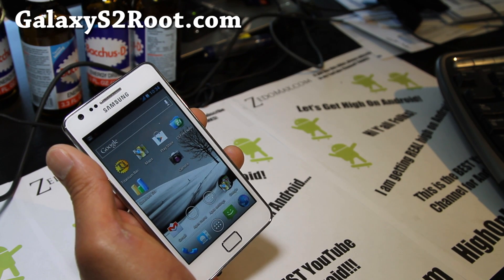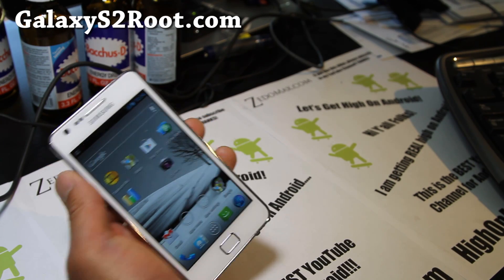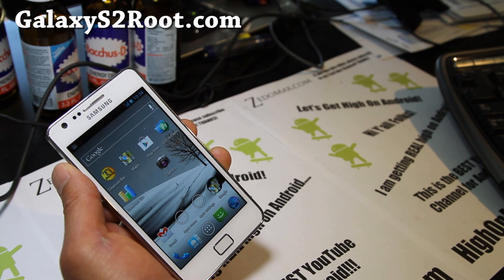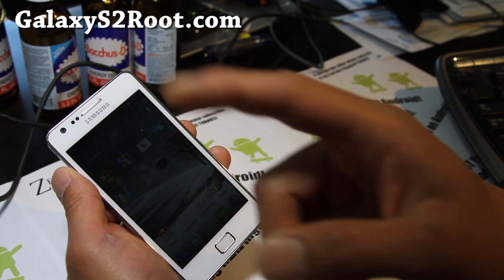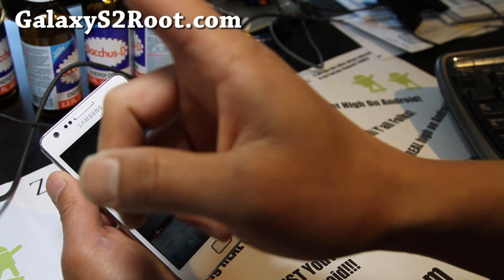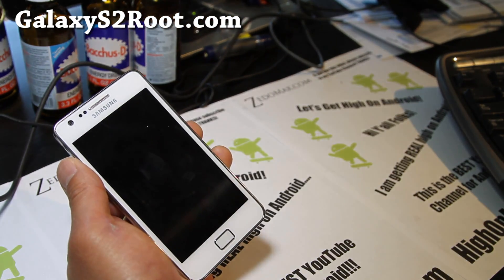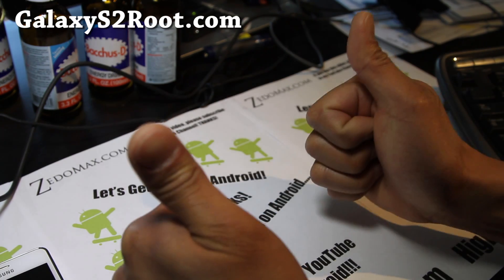Anyway, check it out if you have a Galaxy S2. Don't forget to check out GalaxyS2Root.com and sign up for our email list — we update you once or twice a week with ROM reviews, tips, hacks, and more. We don't share your email with anyone. Also, if you're on YouTube, don't forget to hit the like button, subscribe to our channel, and share this with your friends on Twitter, Facebook, or Google Plus. Thanks for supporting my channel.